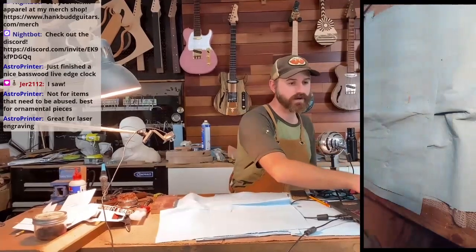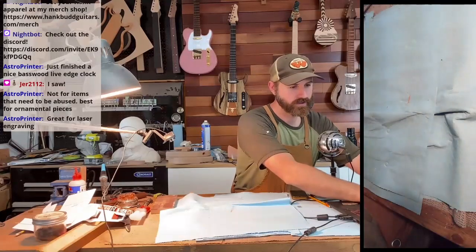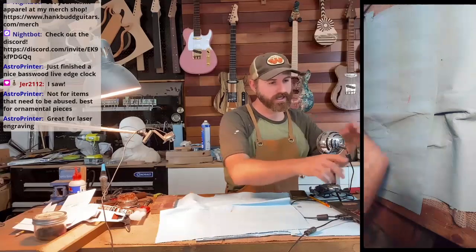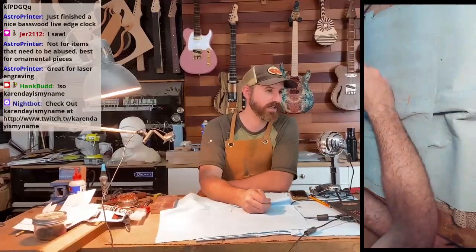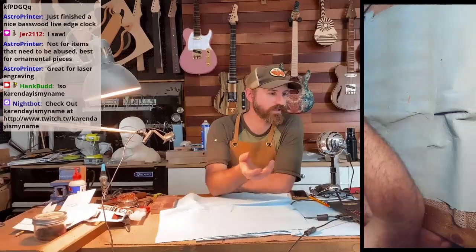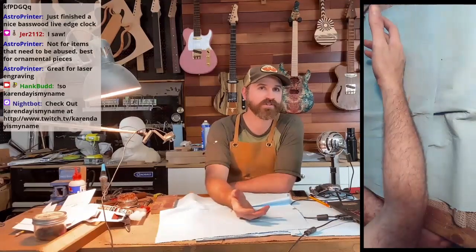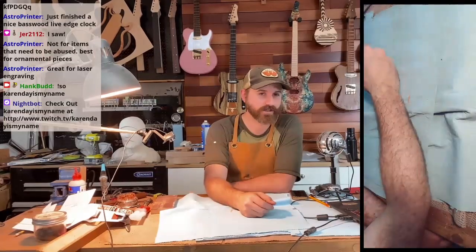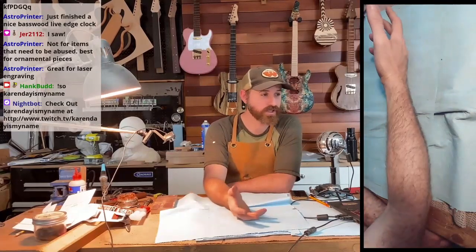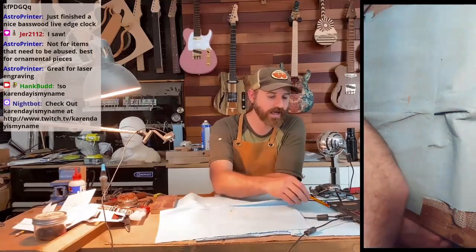Great for laser engraving. Karen Day does it all by hand — she's a human laser engraver because it's so consistent. I made her a basswood guitar. Basswood is used for guitar bodies, but you have to seal it — finish it in thick, thick lacquer to protect it. So I sent that to her. She should be starting that next week or the week after. I'm kind of excited to see how that turns out.